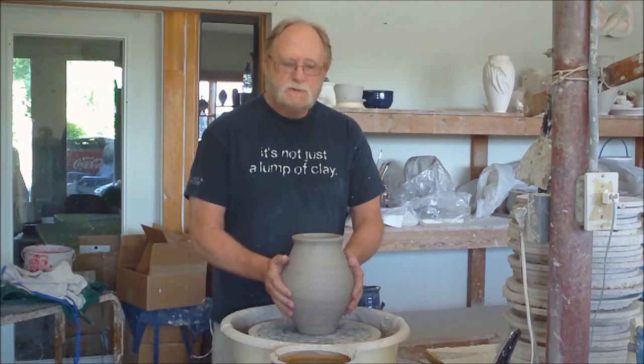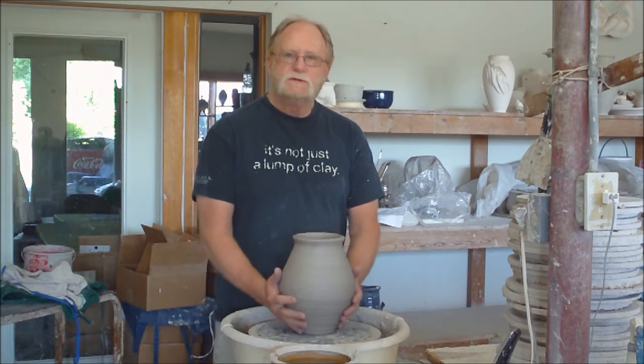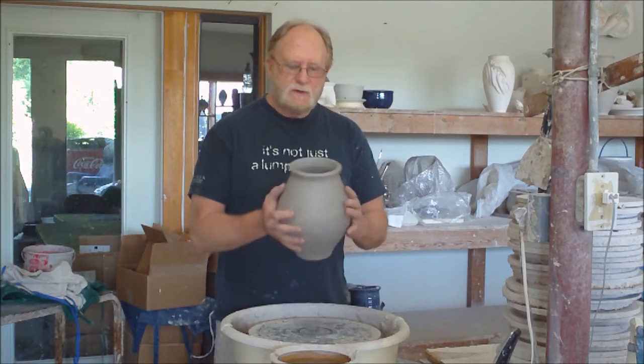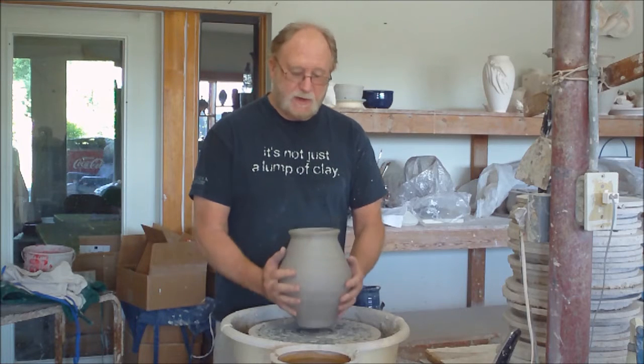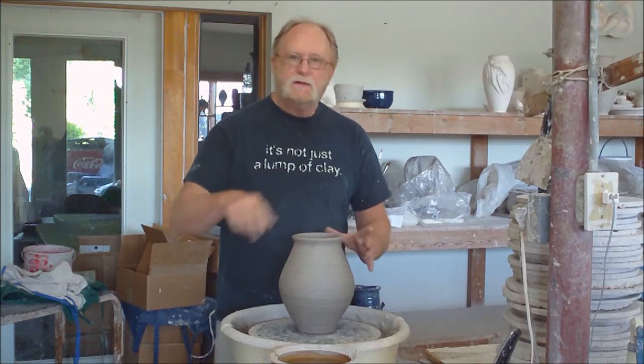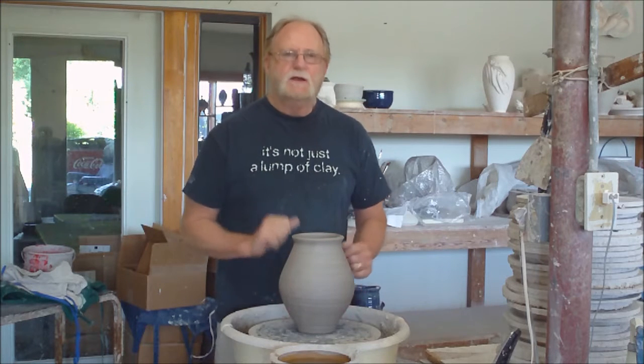So we're going to go on to finishing this pitcher form. I have not put the spout on this form yet. I let it dry enough where I'm going to go ahead and trim it. Then I'll put the spout on it, then I'll put the handle on it, and then I'll do my little pillowy design on it.